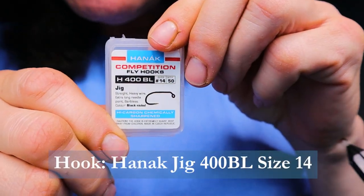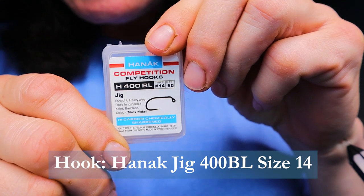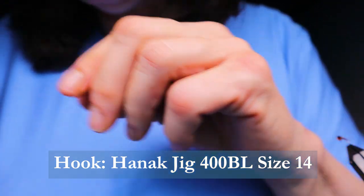I'm going to be going through all the different stages — the nymph larval stage, the emerger, and the dry — in the various videos. Today I'm starting with the nymph, so make sure you have these materials handy before you tie the fly. For the hook, I'm using a jig hook size 14 from Honnick — it's an H400BL, one of their competition fly hooks. Very good hooks, nice and strong with a good gape on them.